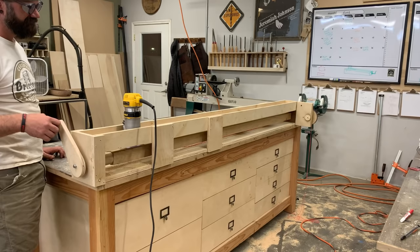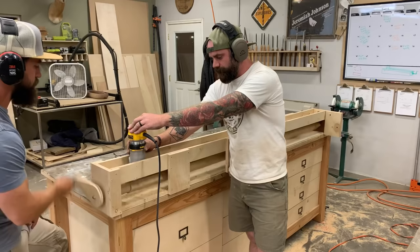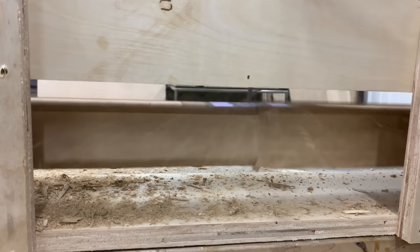We decided that with more time, we could have made it work with counter tension both on the back and front of the router, maybe with some sort of bike chain. But we gave up that idea and went back to our initial idea of Eric just turning the crank and me slowly working the router along the top. And guess what? It worked. In fact, it worked amazingly.